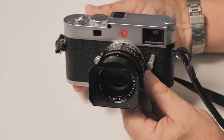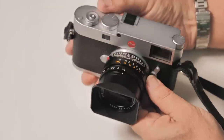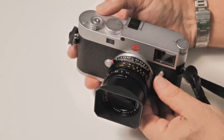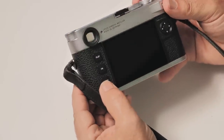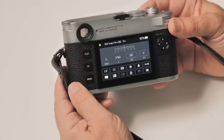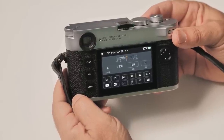Looking at the M11 up close, it's pretty obvious the form factor has changed hardly one tiny bit in the years since this style of camera was first brought to market — which I believe would be 1954. On the top there is one new button, a programmable function button, but everything else is pretty much identical. The menus are very consistent with other Leica cameras — the SL2, SL2-S, and Q2 all share the same menu layout. It's super clean, super efficient, and anybody who picks one up will feel right at home.